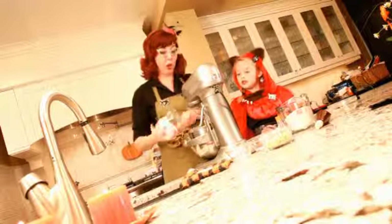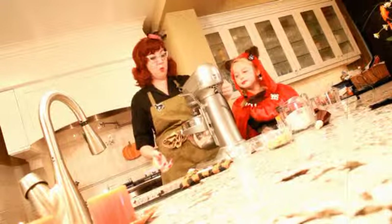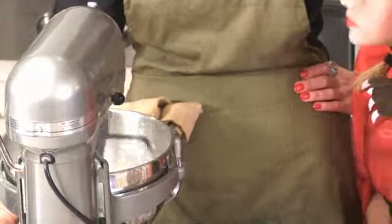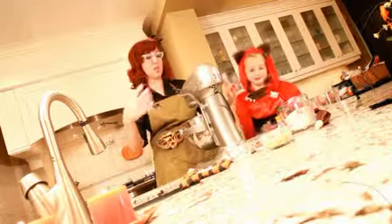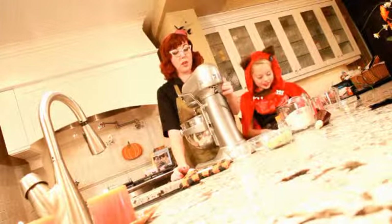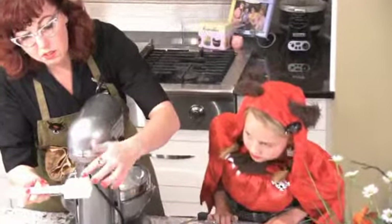We're gonna start out with one cup of softened butter and one cup of icing sugar — or powdered sugar, whatever you want to call it. We're just gonna mix this down until it's nice and creamy. The trick to making sure your powdered sugar doesn't fly everywhere is to take a damp tea towel and put it over the top before you turn the mixer on.